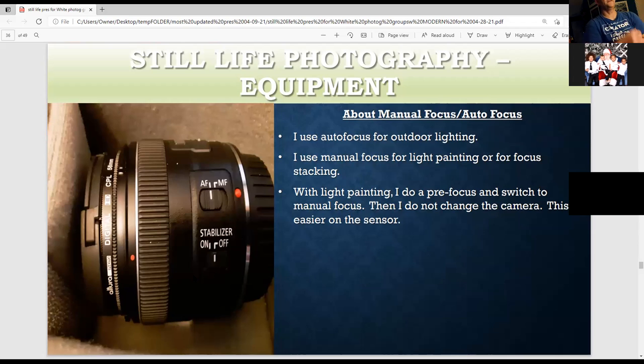I use autofocus for outdoor shooting. For light painting and still life photography, I like to change to manual focus. First I preset it to auto, then switch to manual. I do this for light painting and other still life photography because it's easier for the sensor — the sensor doesn't have to think when you press the shutter or cable release.